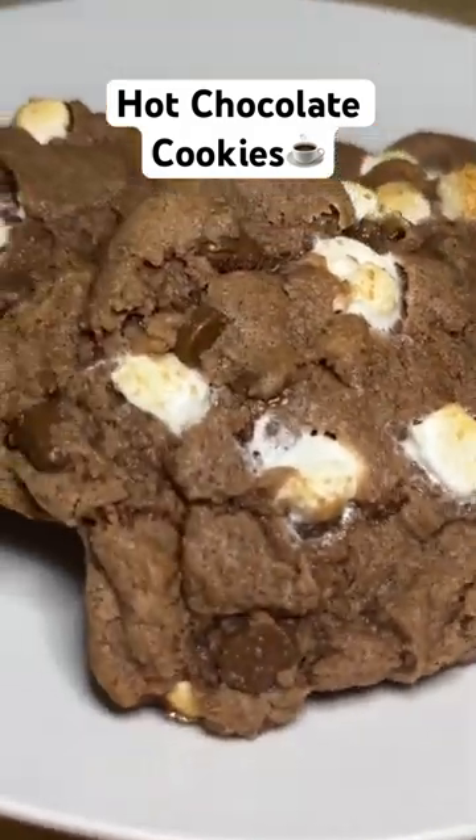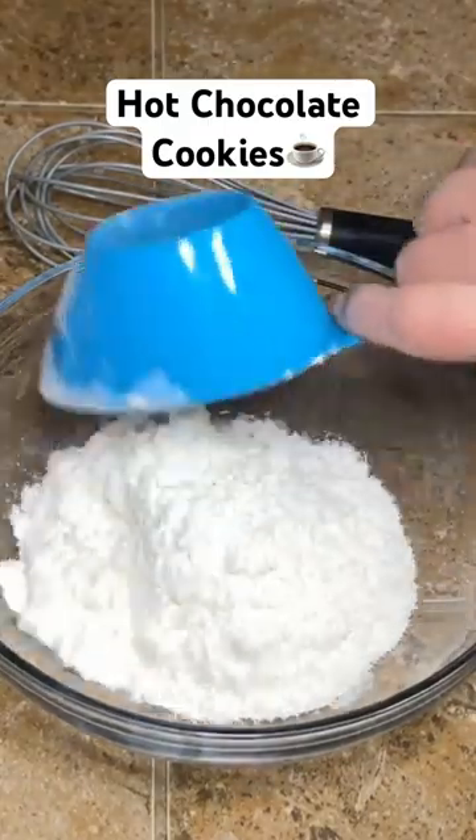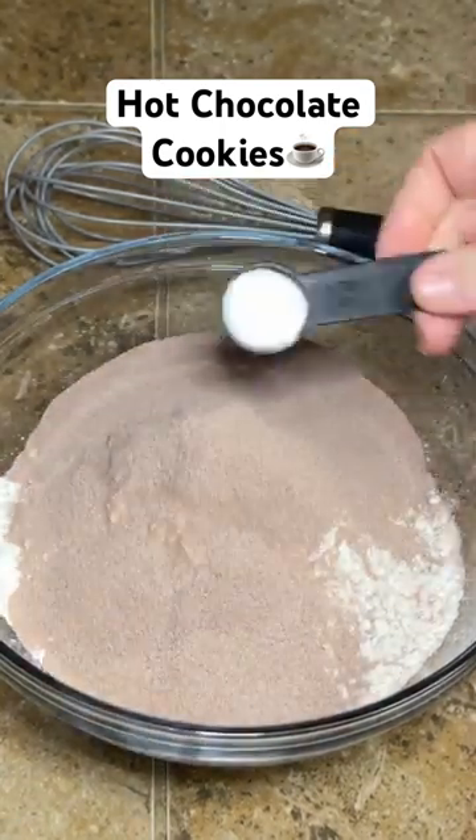Hey y'all, today we are making hot chocolate cookies. Start by adding 3¼ cups of all-purpose flour to your bowl. Then you're going to need ¾ of a cup or 4 packages of hot chocolate mix — don't use sugar-free.